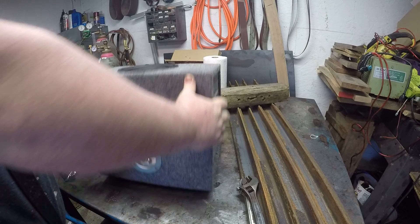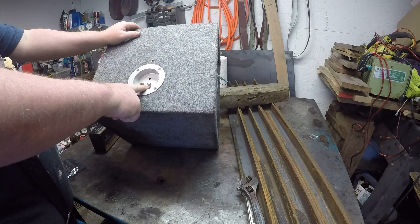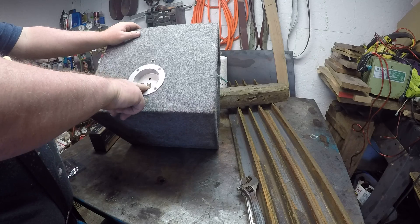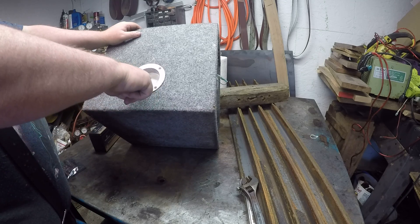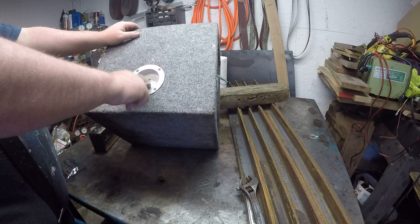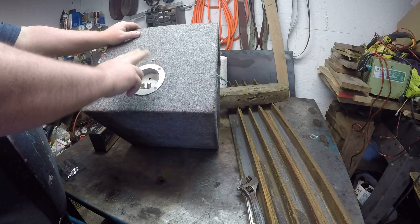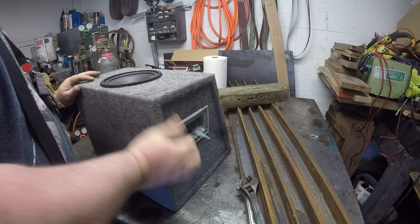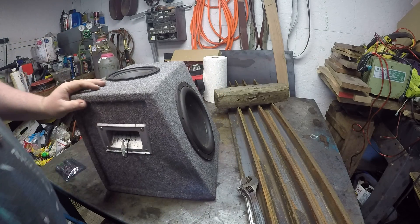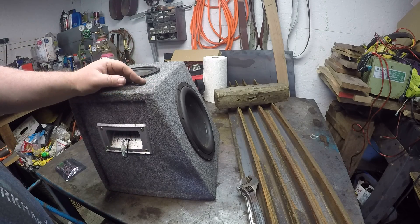Here on the back, we got these terminals here. They are not speaker wires anymore. You got a red for positive — there used to be a black one here — but it says positive and negative right here. What you do is you hook a 12 volt battery charger to these, and that's how I charge this.